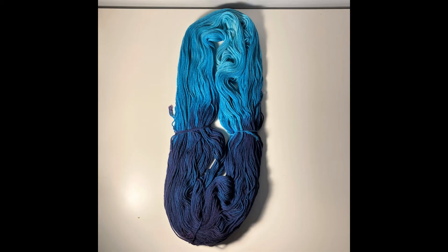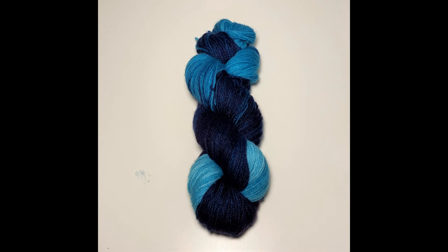Here's the second skein. This picture is much brighter than the actual skein of yarn. It does, however, show you more of the tonal nature of the deep blue half as well as the semi-gradient in the light blue. This picture of the twisted skein gives a closer representation of the true contrast between the light and dark.